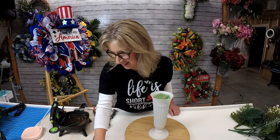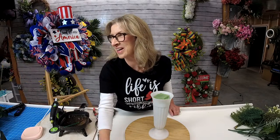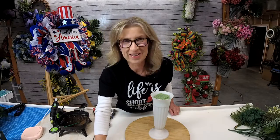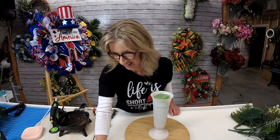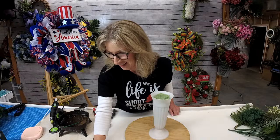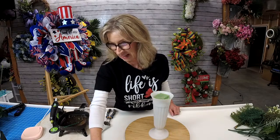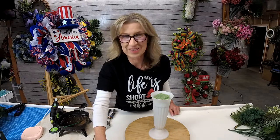I'm trying to pull up everybody so I can see their comments. Hey Brenda. There's Cindy. Thank you guys for being here, I really appreciate it. There we go. I think I got everybody up now.